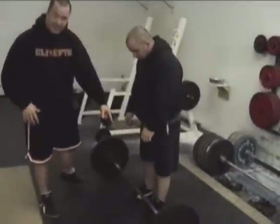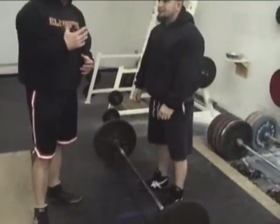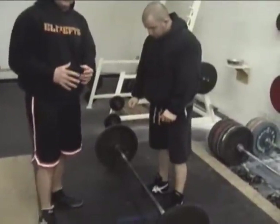First thing you're going to notice is he's got wrestling sneakers on. It does a few different things. One, it puts him lower to the ground so he has to pull the bar a shorter distance. The second thing is it gives him a nice flat surface to drive his feet off of.